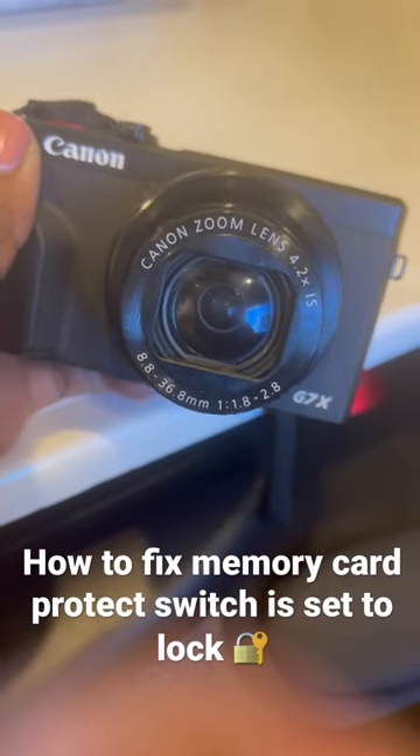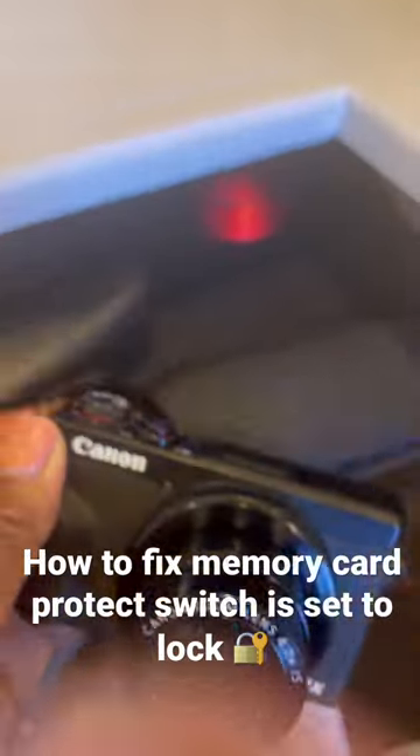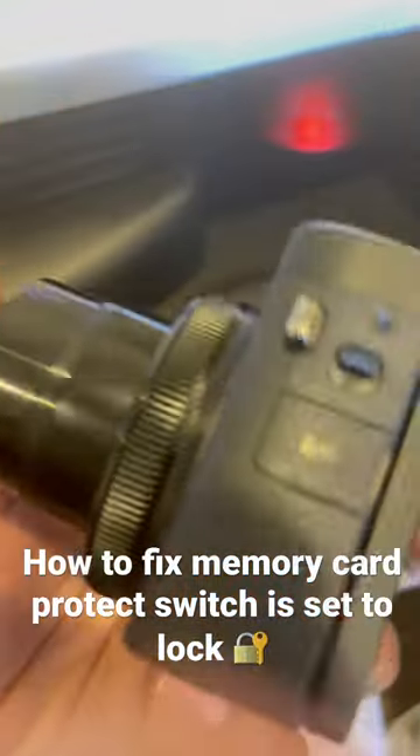I use the Canon G7X camera for vlogging and I love it. I've had it for a little over a year and today all of a sudden I got this message on the camera.